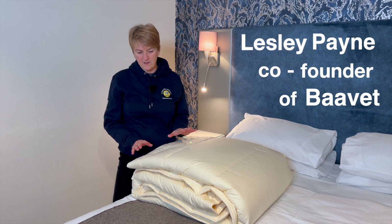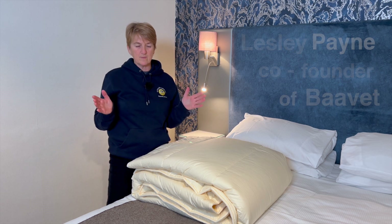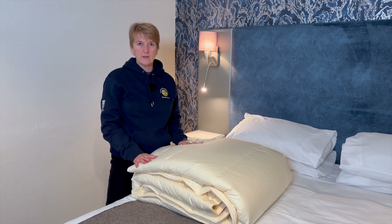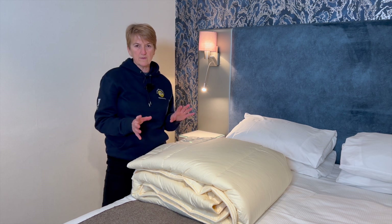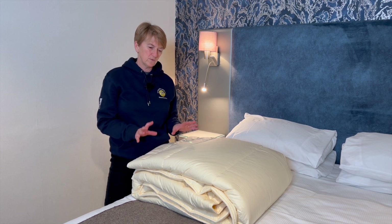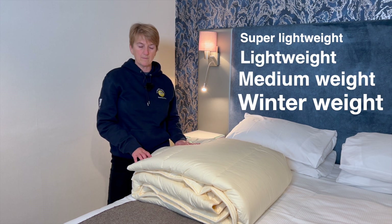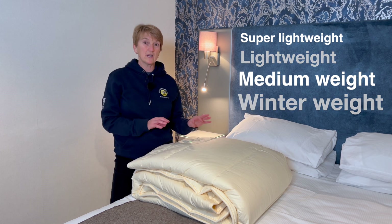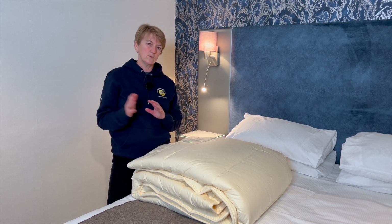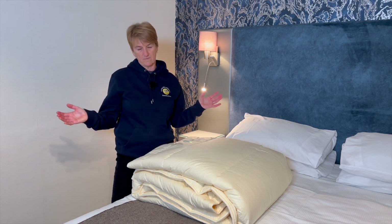We do four different weights of Barve, and with those four we should cover everybody's needs. We do a super lightweight, which is roughly the equivalent of a three tog; a lightweight, roughly the equivalent of six; a medium weight, equivalent of nine tog; and a winter weight, which is a 13 or 13 plus tog. We say equivalent because the wool duvets will cover a greater range than your standard synthetic or your standard feather down.